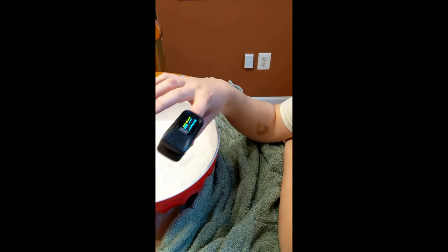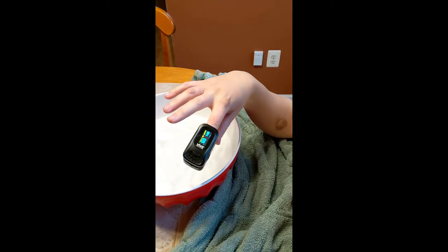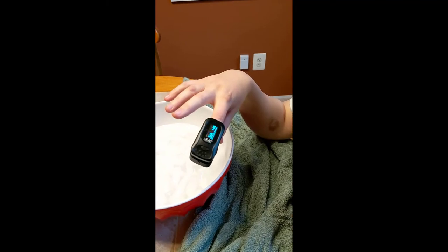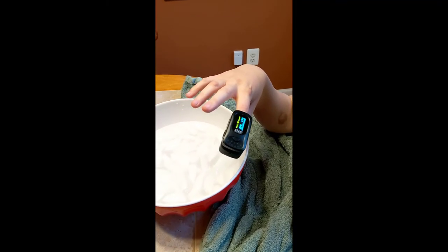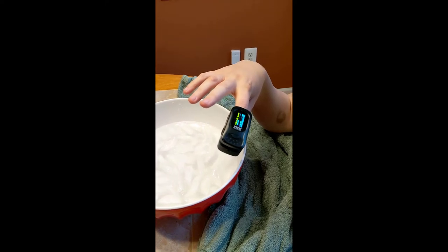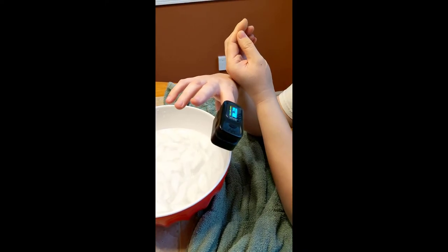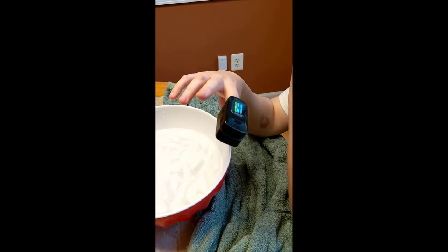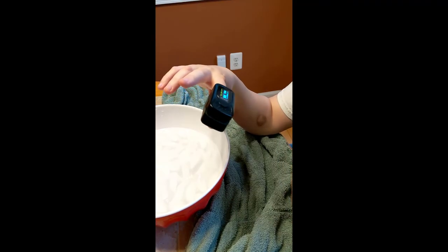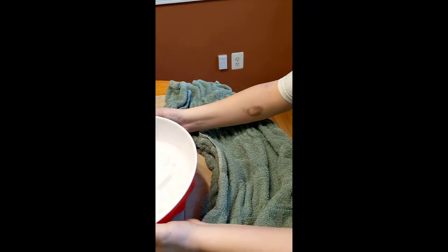It really worked for me and you're going to see this in the video. Right now it's reading 146 — that's because I just moved around up here. At rest I'm at 135, 138 I should say. I'll go for it when I get down to around 128 to 140.